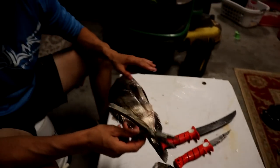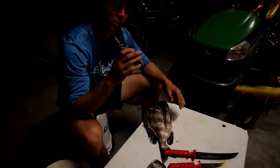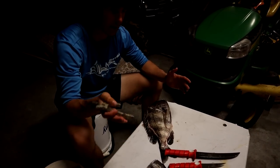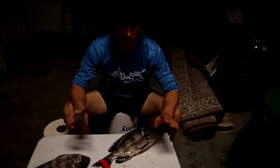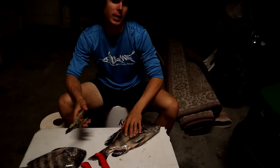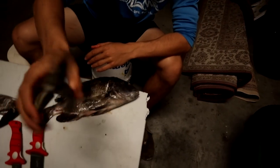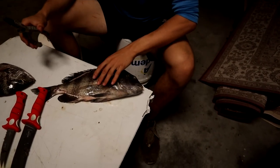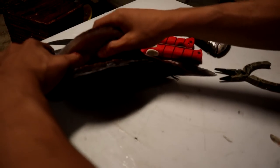This is what makes these things so much easier. A lot of people will try to force their way through the rib cage with a Bubba Blade or any type of fillet knife. Don't even waste your time trying to cut through these rib cages with the fillet knife. You'll get through them, but it's just going to make it a pain. So what I like to do is get a pair of pliers — any cheap pair of pliers.